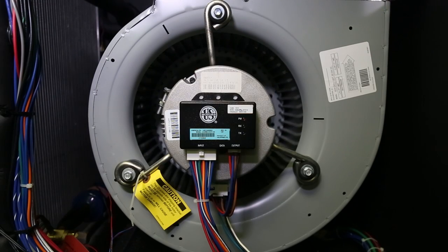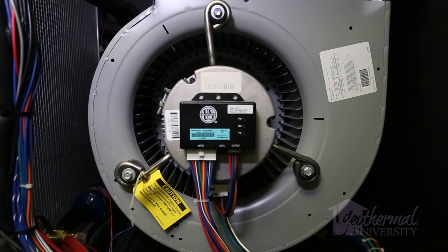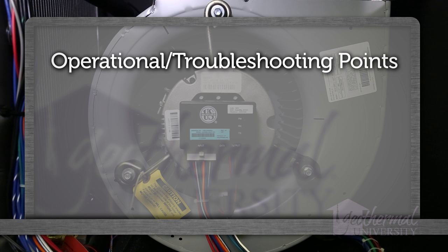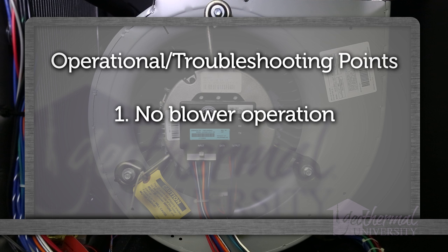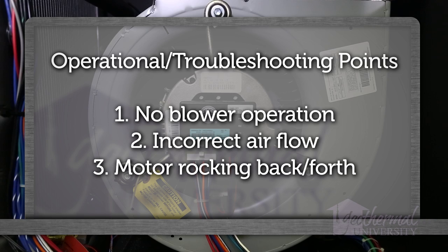Welcome to Geothermal University. I'm Kyle Smith. In this video, we'll learn how to troubleshoot an electronically commutated motor, or as commonly referred to as an ECM blower motor. There are three distinct operational and troubleshooting steps we'll discuss today: no blower operation, incorrect airflow, and motor rocking back and forth.